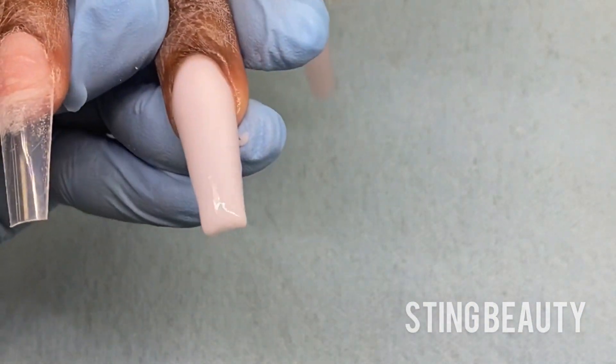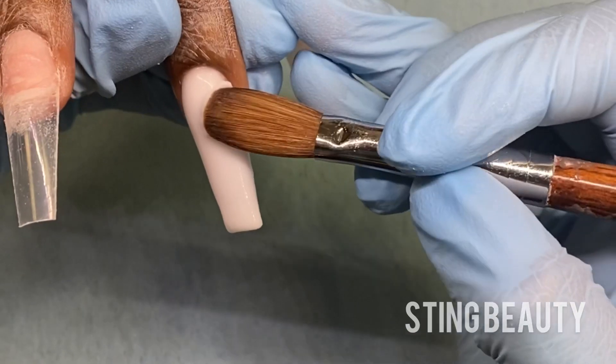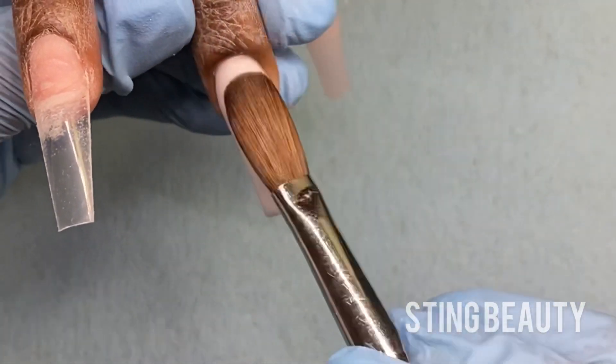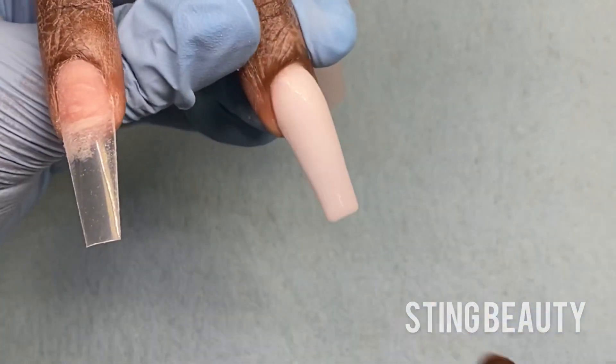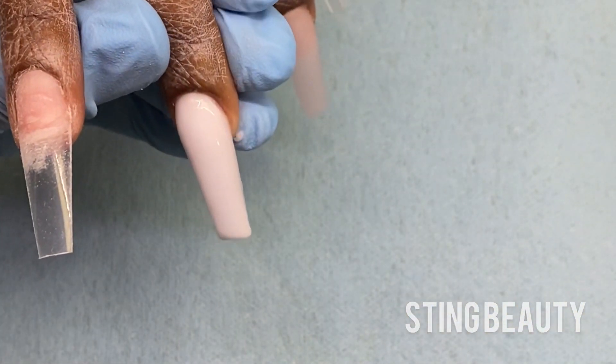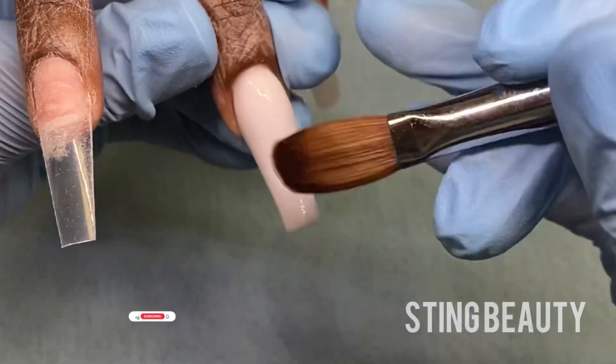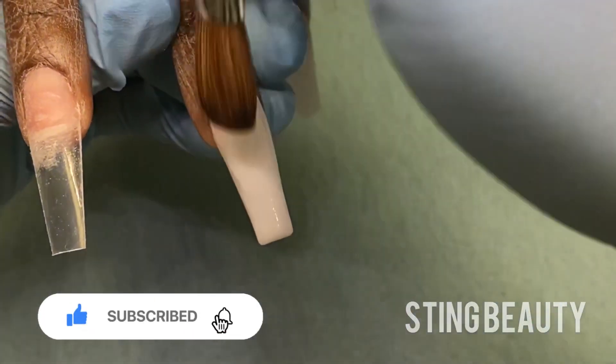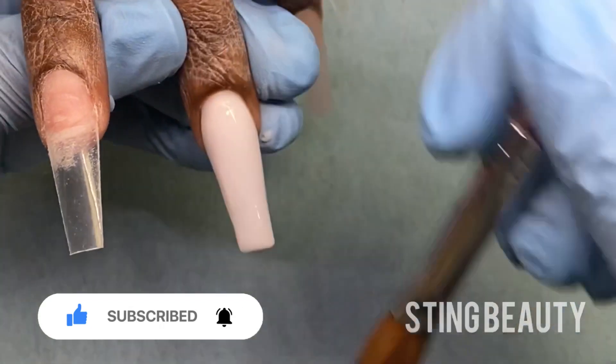Once everything is covered I'm going to check her nail from different angles just to see if I need to add any more acrylic. If I do, I'll just add small beads wherever I feel like it's necessary. If you're finding this video helpful, don't forget to give it a thumbs up and subscribe to my channel.